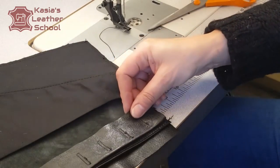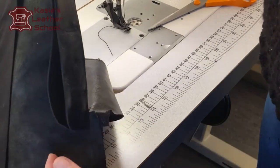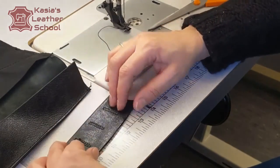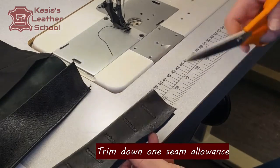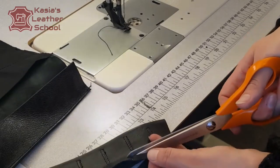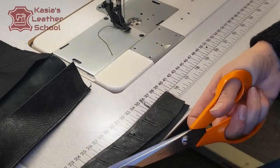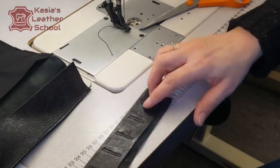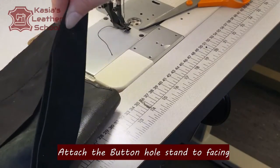Remember, now we are adding the button stand and it adds another layer. Here we're gonna have three layers of button stand and facing, so I will trim extra seam allowance to reduce the bulk. In thick layers you constantly think about how to reduce the bulk, how to make things thinner and more flexible. Even though I've got a proper layer machine, I'm always thinking ahead about where to reduce the amount of layers in the garment. That's very important.